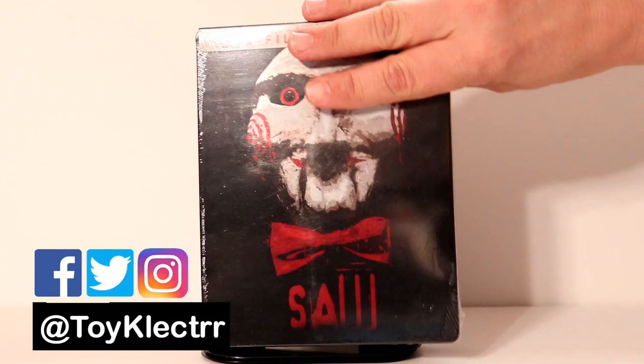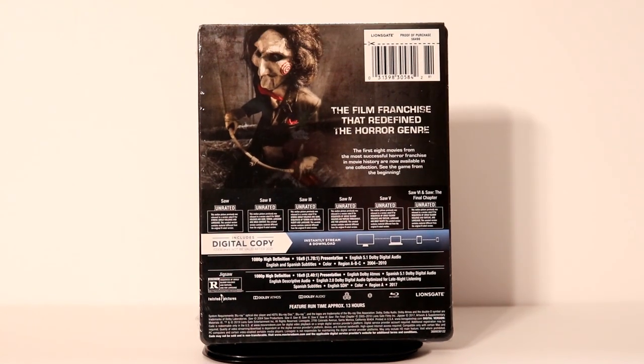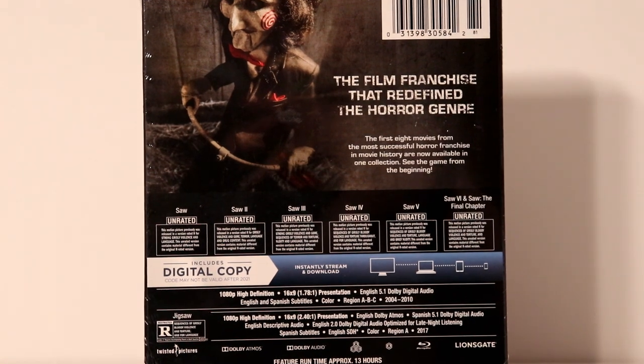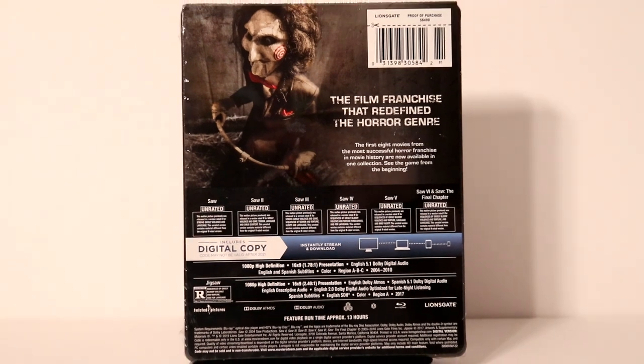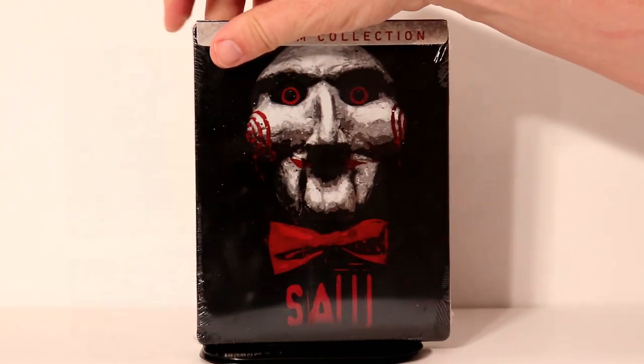So here's the front, and here's the back. This right here will show you all of the films that are included in this set, so if you'd like to pause and check it out.